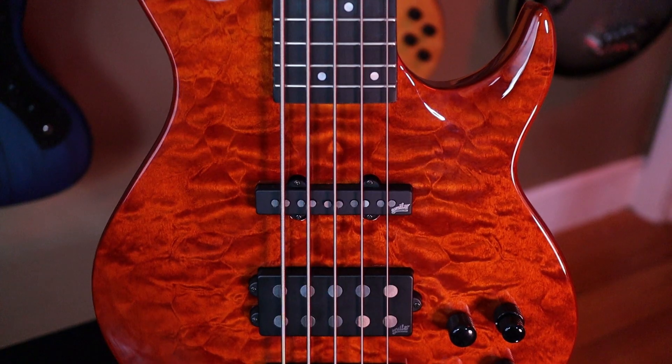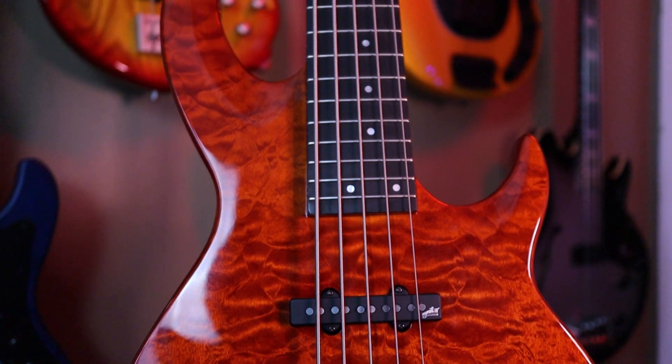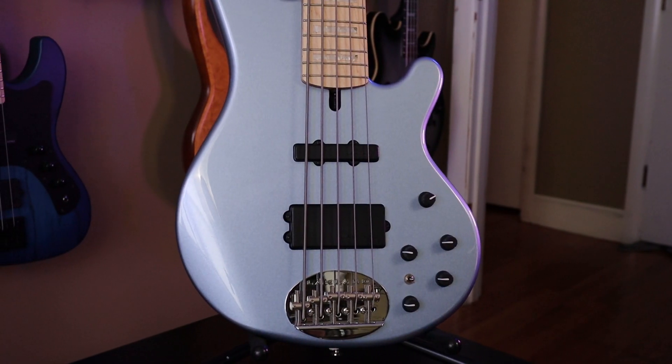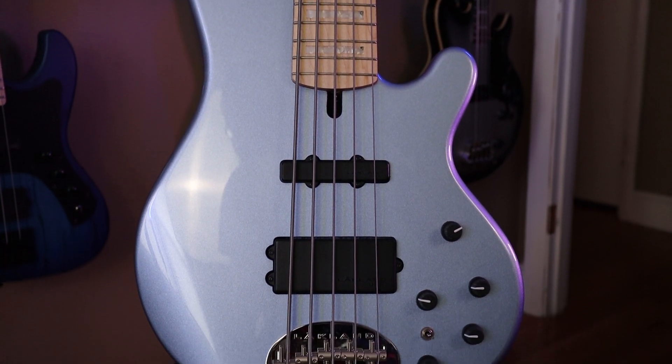To my left, we have the ESP LTD BB1005 Bunny Brunel Signature Model. This four-claw bass features a neck-through construction, Aguilar Electronics, an ebony fretboard, and a gorgeous quilted maple top. And to my right, we have the Lakland Skyline 5502. Also rated four claws out of five, the Lakland 5502 features Lakland Active Electronics, a sparkling ice blue metallic paint job, as well as some classic block inlays on this gorgeous maple fretboard.